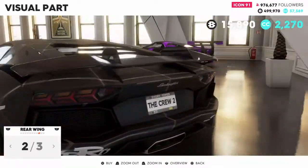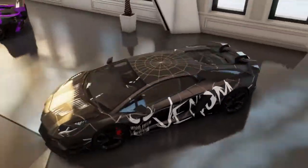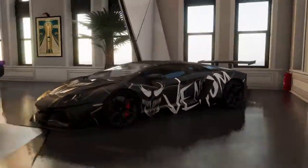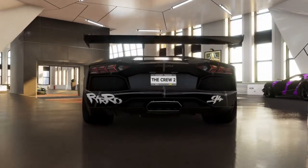Alright, rear wing - this is what I was going to come back to. I want to add a wing but I'm not sure. Yeah, I'm going to add it.